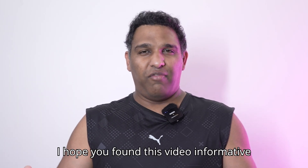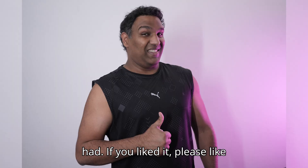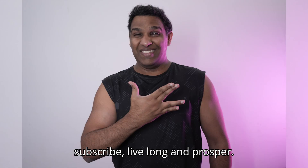I hope you found this video informative and it answered whatever questions you had. If you liked it, please like and subscribe. Live long and prosper — thank you.